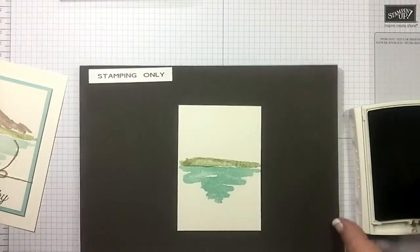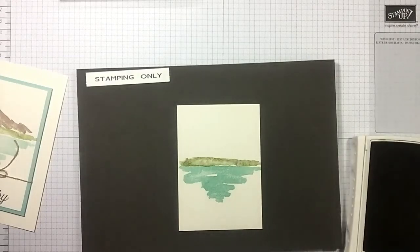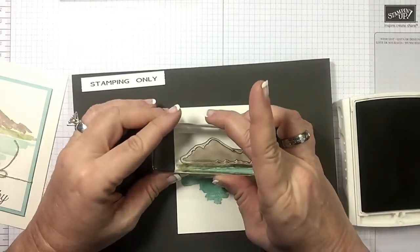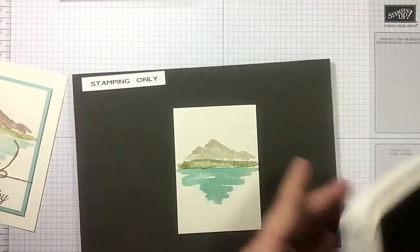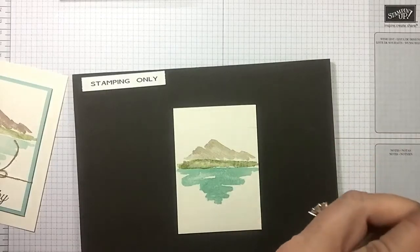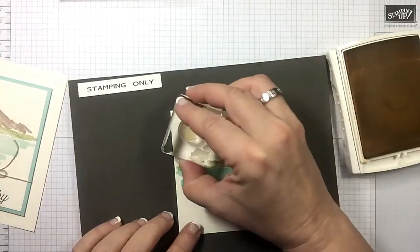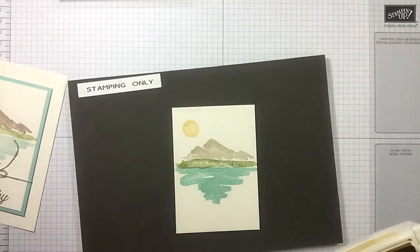Now we're moving on to our crumb cake for the mountain. And then we're gonna do our so saffron for our sun — you see what I mean about quick, quick, quick. Put that right up there, love that. And last but not least, let's get our sentiment in early espresso.